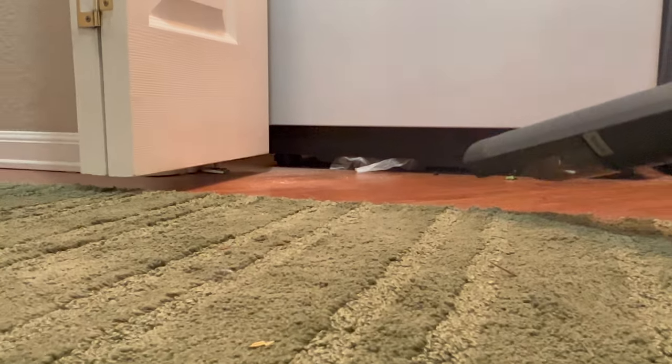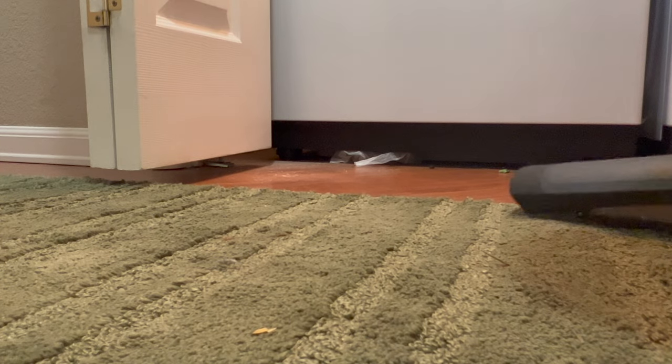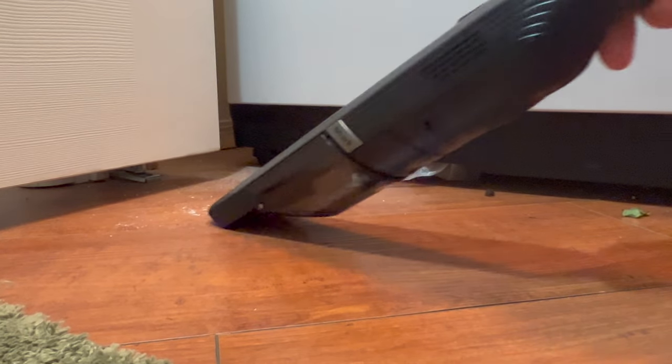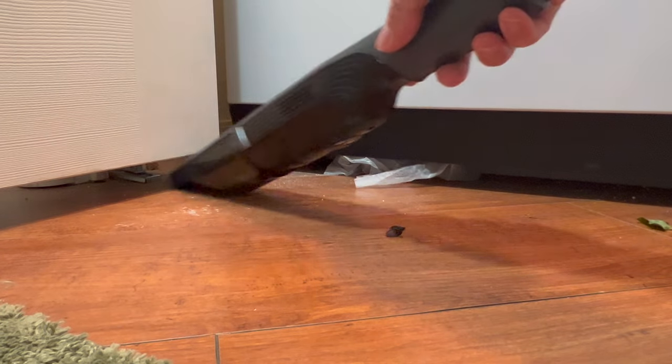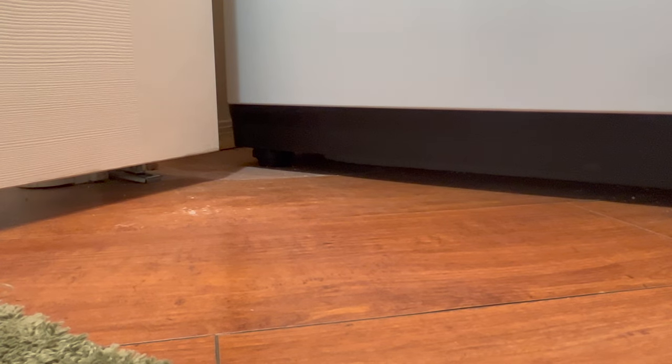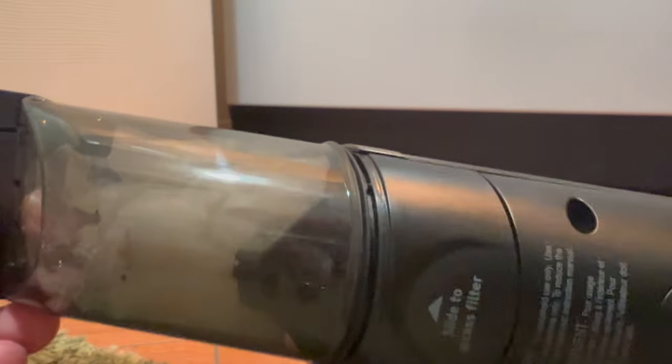Okie dokie. So this isn't a huge mess, but outside of my laundry room I do have just some stuff on the ground, so we are going to vacuum it up. It got that rice sucked up in there. It's flashing at me so I'm sure it's not charged all the way. And it did die, but it sucked up some big items.